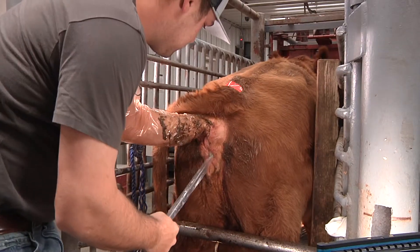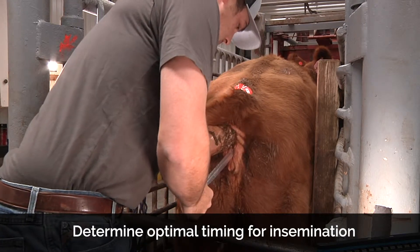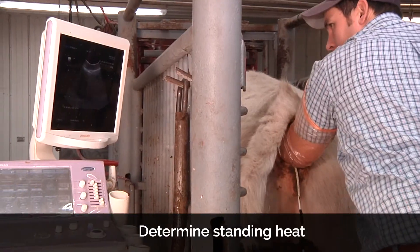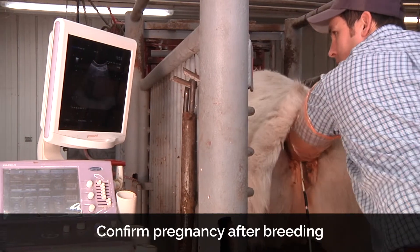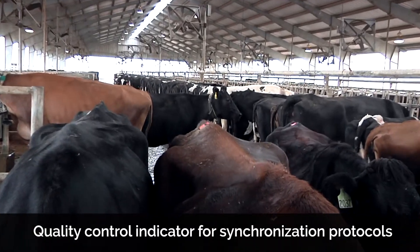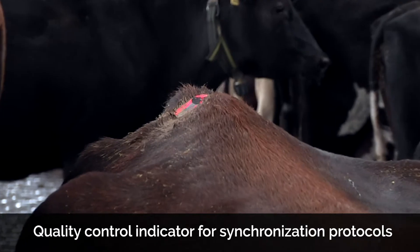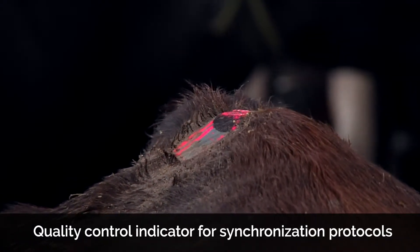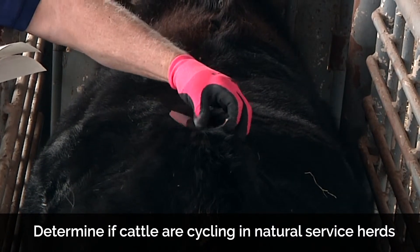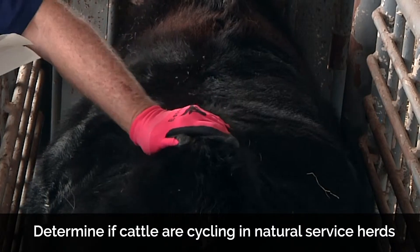For herds doing artificial insemination, Estrotec breeding indicators can be used to identify optimal timing for insemination, to determine standing heat, and to confirm pregnancy after breeding. For herds with synchronization protocols, Estrotec can be used as a quality control indicator for breeding specialists based on the amount of estrous activity. Estrotec breeding indicators can also be used in natural service herds and when you need to determine if cattle are cycling.